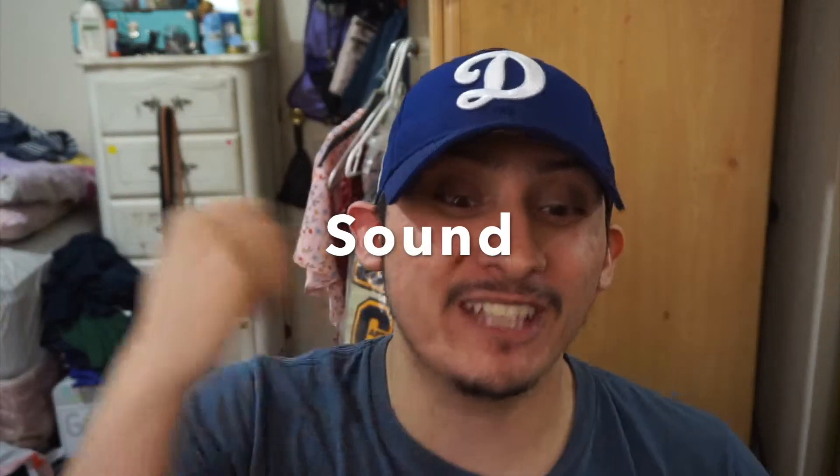What is going on you guys? I am back with another video and in today's video we are going to talk about sound active lighting. Let's get into it.